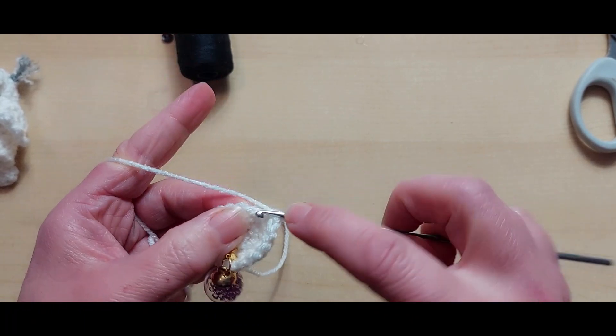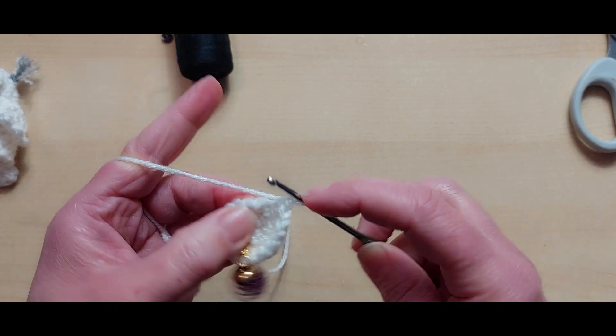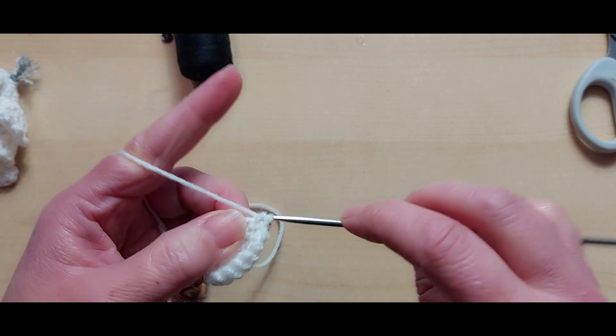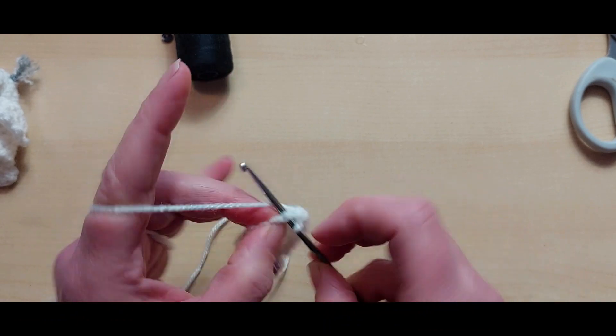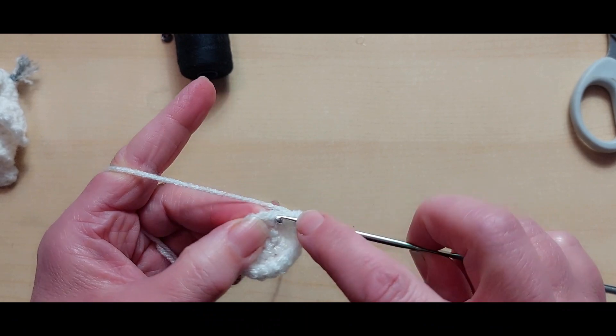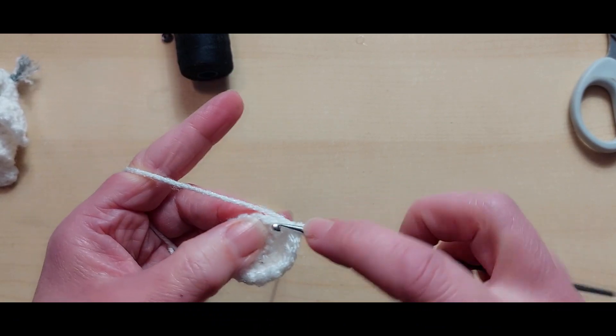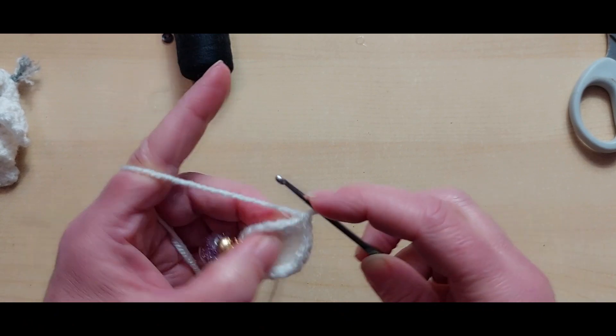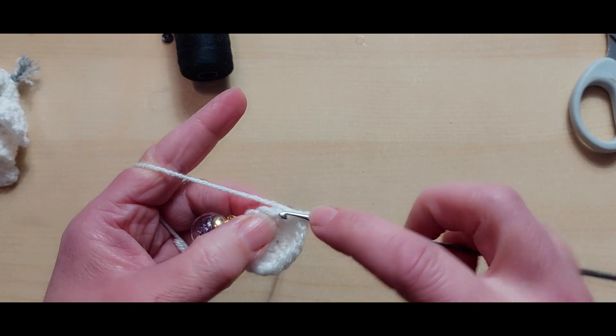I know some of you are just going to whiz off now - if you're doing that I will see you at the other end when we get to make the other parts of our little owl. If you're staying with me I will be chattering along. If you don't want me chattering, turn the volume down and pop some music on, but I will be chattering I'm afraid.